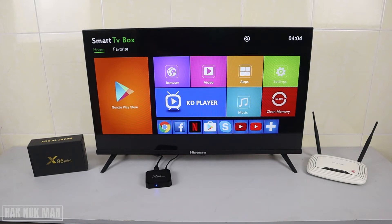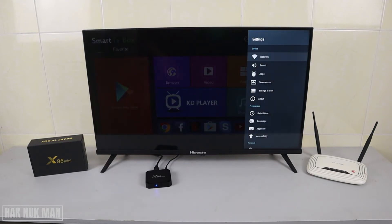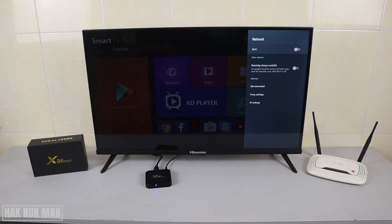You can see the Settings logo here — select on it. The first pop-up screen you will see is the Network option at the top of the screen. Select on it, and if your Wi-Fi is in the off position, just press it to turn it on.